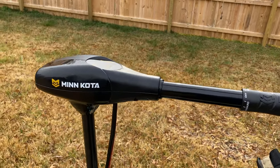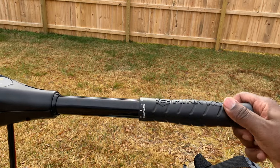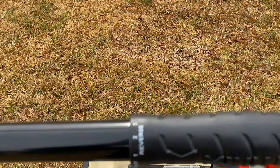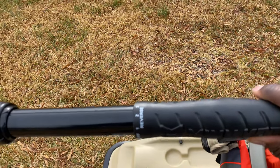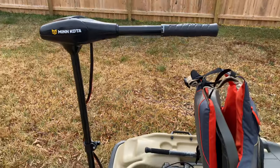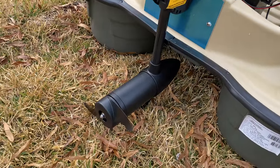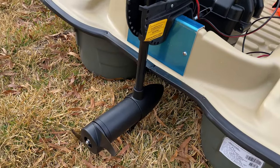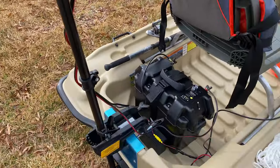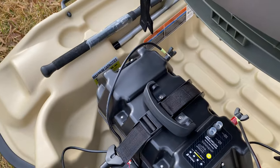Starting with my trolling motor — it's the Minn Kota 50 pound thrust, five speed. As it shows, got five, four, and three in reverse. That arm can go in and out as well. Come down here — I have it hooked up here. Of course when I get in the water it'll drop down lower, but right now I don't have it on anything. This arm can go up and down as well.